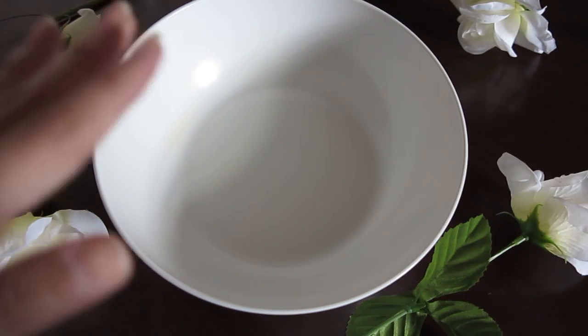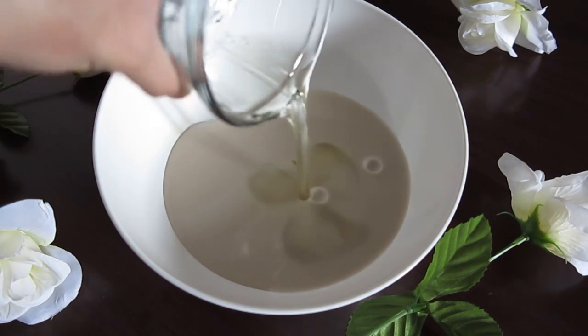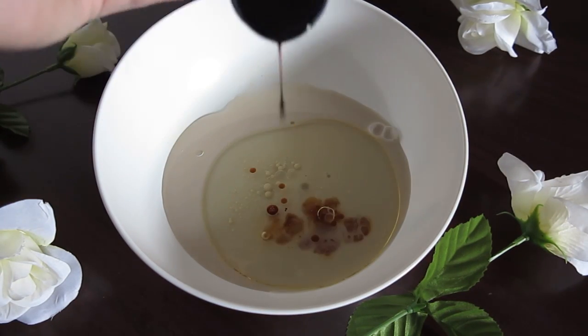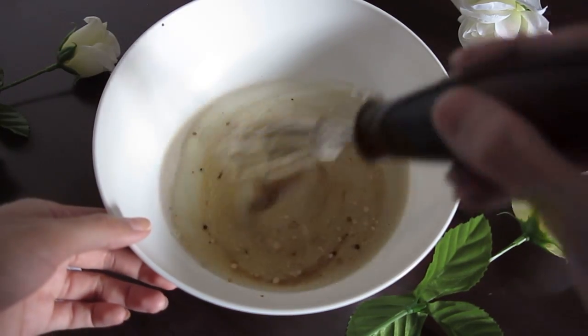In a different bowl we're going to mix the liquid ingredients: the milk, the oil, vanilla extract, and the molasses. And again we're going to mix everything together.